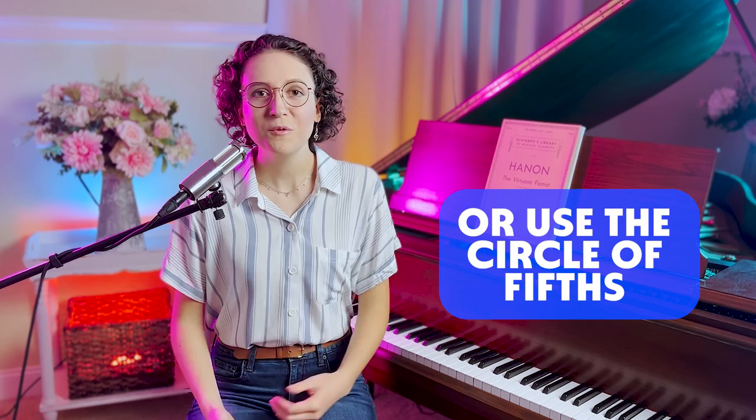I hope these tips have answered your questions about Hanon exercises. I'm excited to see how they'll strengthen your fingers and improve your technique. If you have any questions, leave a comment below, and don't forget to subscribe and hit the bell for notifications so you don't miss any exciting new videos. Happy piano playing!